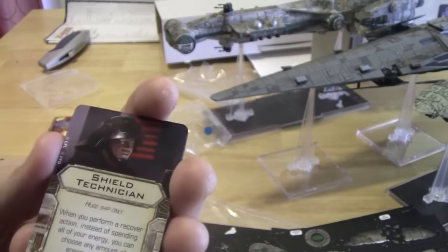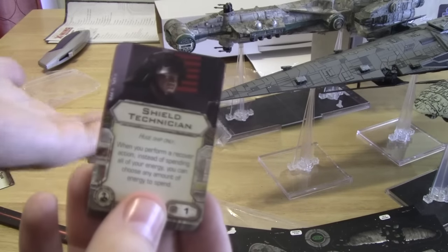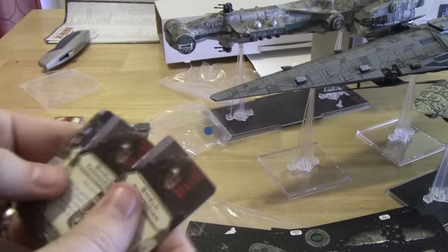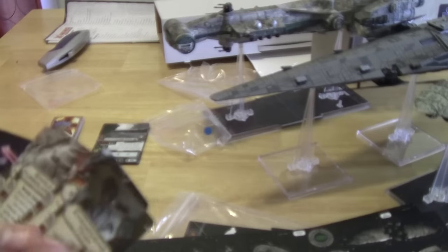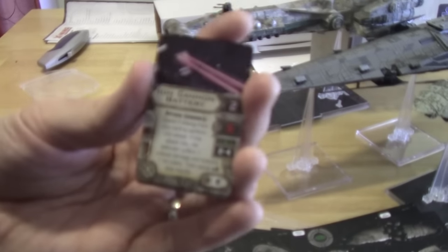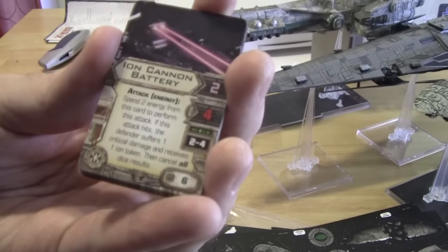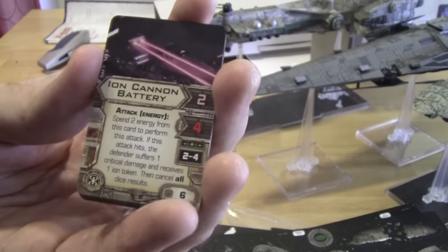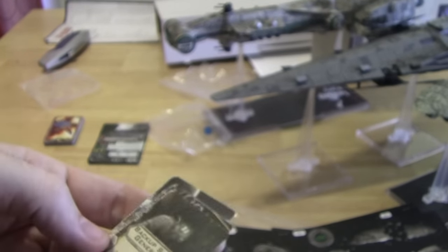Shield Technician: when you perform a recover action, instead of spending all of your energy, you can choose any amount of energy to spend. Normally in recovery you have to spend all remaining energy and recover that many shields — this allows you to be more tactical. You get two of those. Gunnery Team, Engineering Team, and Sensor Team — we've seen these before. Single Turbo Laser, nothing new. The Ion Cannon Battery is new — an attack with an attack value of four. Spend two energy to perform the attack; if it hits, the defender suffers one critical damage, then an Ion Token, then cancel all. So it's like a normal Ion Cannon except it also gives critical damage. Comes with four of those. Quad Laser Cannons, Tibanna Gas, Engine Booster, Backup Shield Generator, Comms Booster — those aren't new.